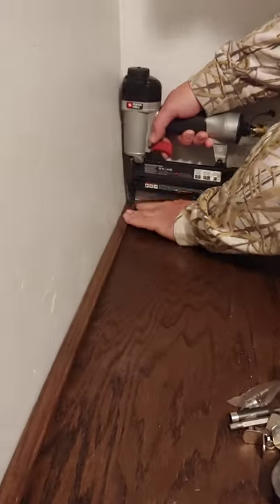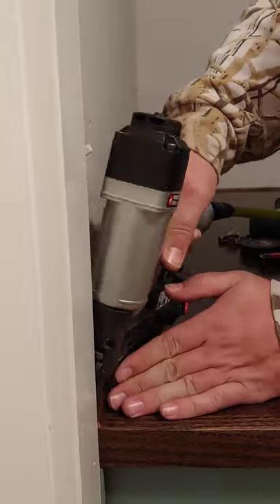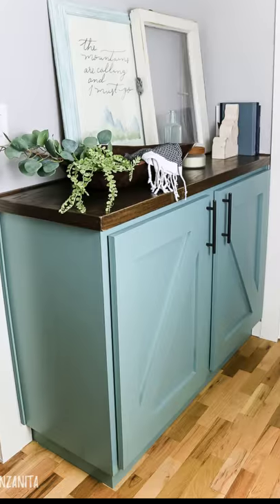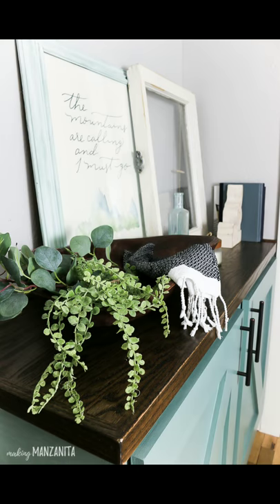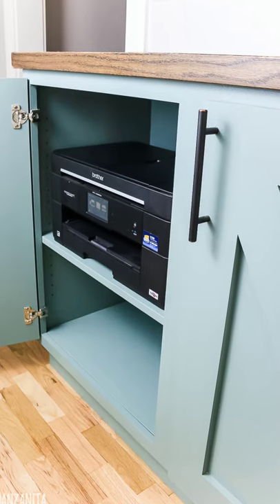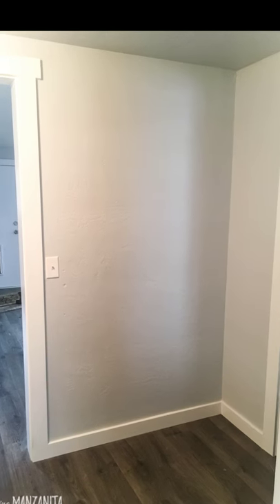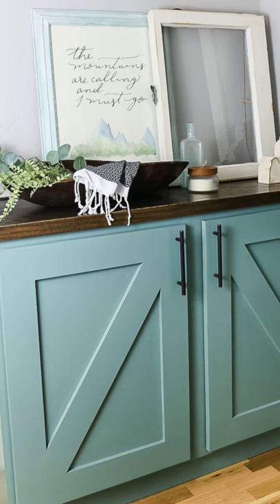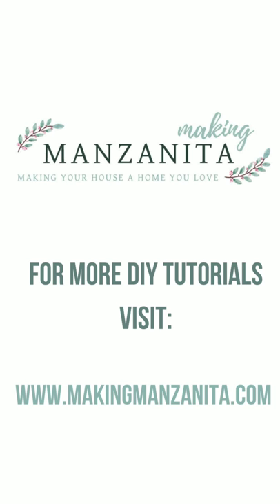Even if you've never built a cabinet before, this is a great one to start on. We designed this cabinet with a beginning woodworker in mind because it doesn't have any of the complicated cuts for joinery. Not only does this provide linen storage, but it also is a spot for our printer to go — we added an outlet to the back of the cabinet. I love how we utilized this unused area of our hallway and turned it into this hallway cabinet. For more DIY tutorials, visit makingmanzanita.com.